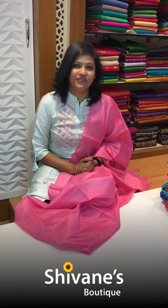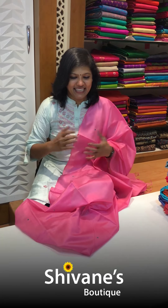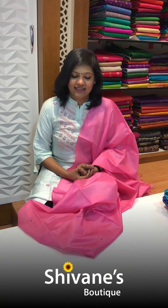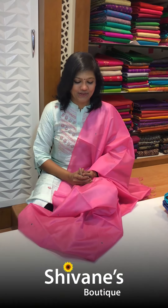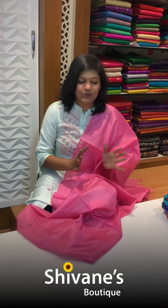Hi all, this is Hema from Shivani Boutique, spreading colors globally. What's new today in Shivani Boutique? Each day we update lots and lots of collections and people are loving them. Thank you for the wonderful response and support from all over the country and all over the world. So let's start the show today.